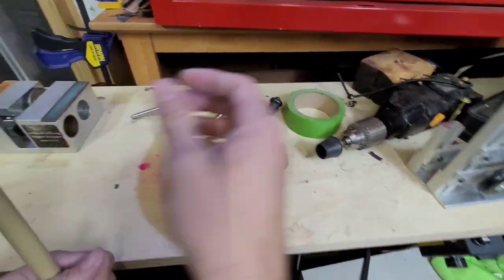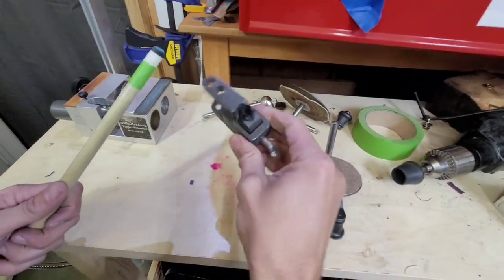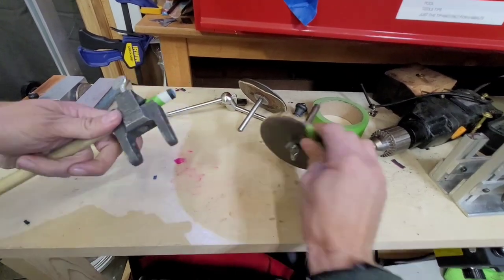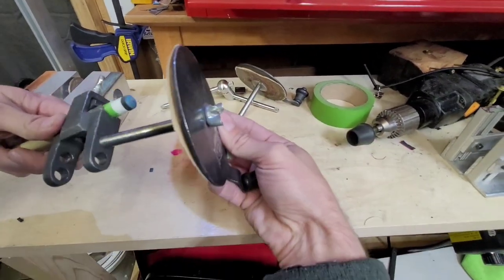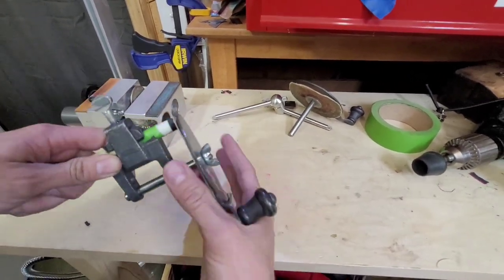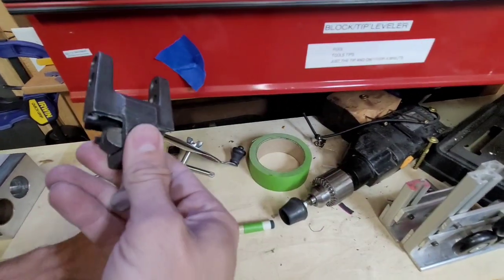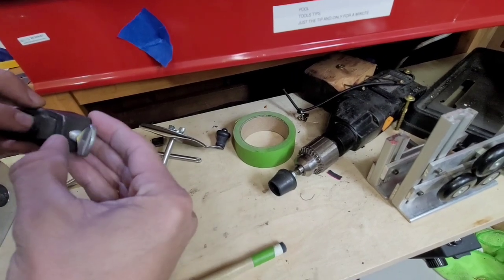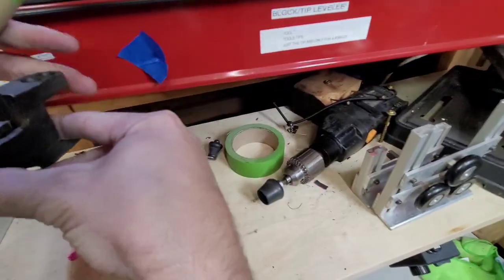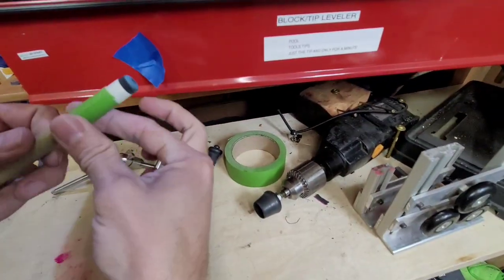Another way I used to level off the tip is one of these — it slips on the ferrule like this, and once the tip is cut off, this will cut it flush with the ferrule. This works pretty well too. The only thing I notice is it can ding up the shaft. There's some felt taped inside the jaws so that when it clamps down on the shaft it doesn't ding it up. I've got another one that doesn't have felt on it, and I don't use that one because if I clamp it down, it puts little dings in the shaft.